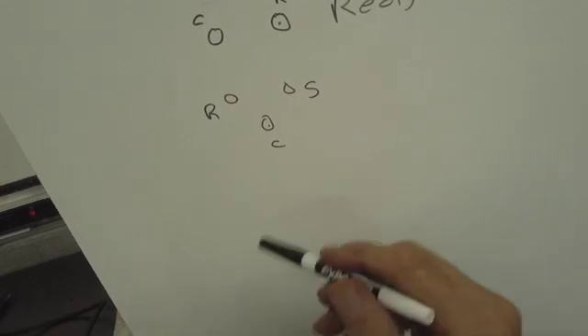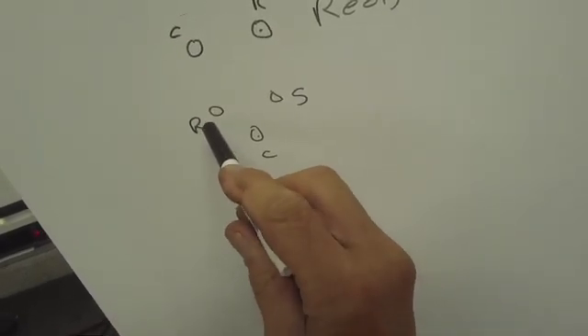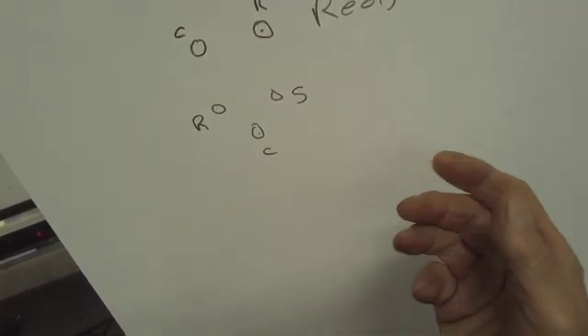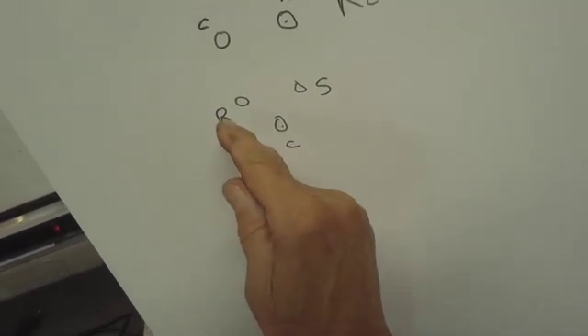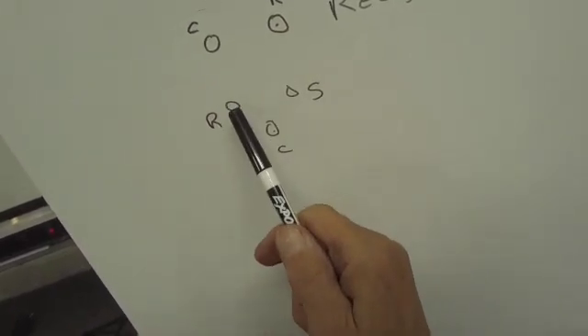In this case, this compressor has the terminal on the bottom, so the run winding is on the left. We're going to hook up a jumper wire, which is basically an extension cord with terminals on it. We're going to go from common to run for power, and then we're going to jump across the start winding to the run winding to get the compressor up and running and see if it starts.